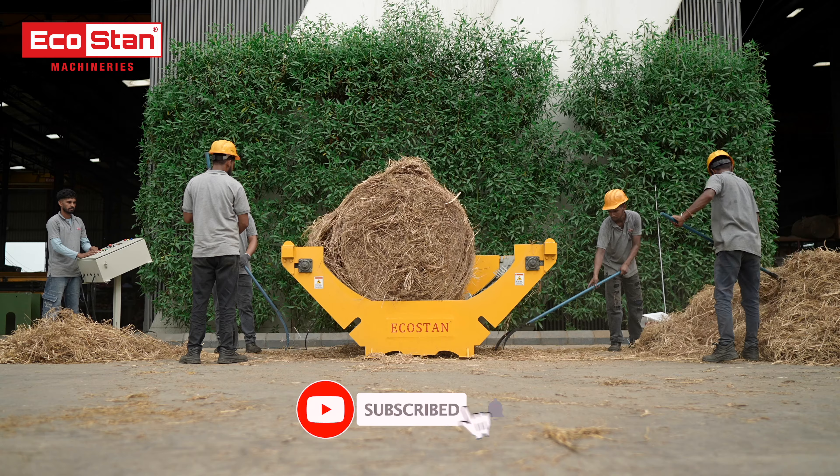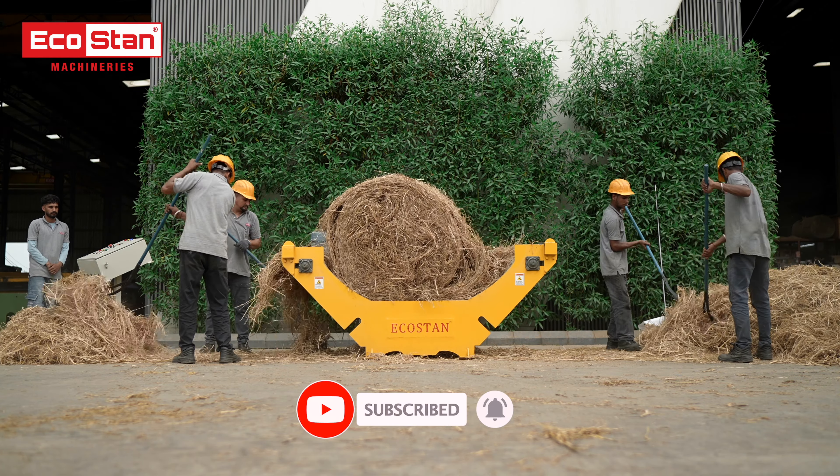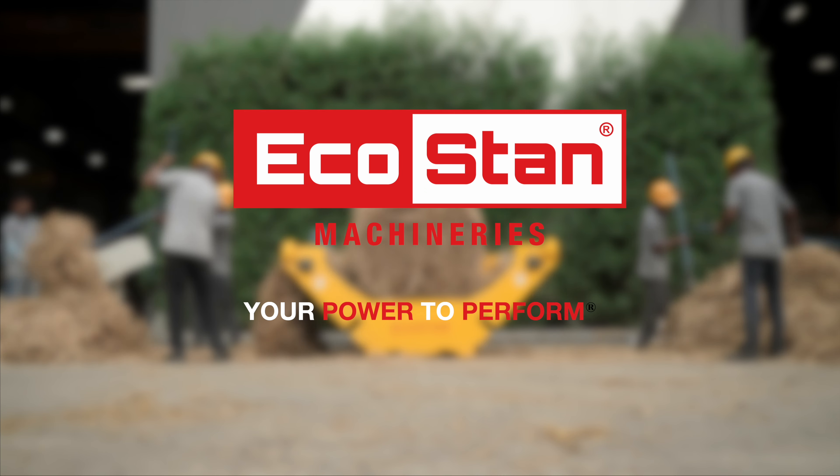Don't forget to subscribe to our channel for more updates on innovative biomass solutions by EcoStan. EcoStan — your power to perform.